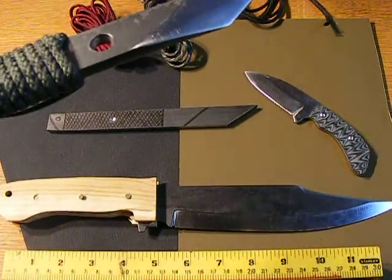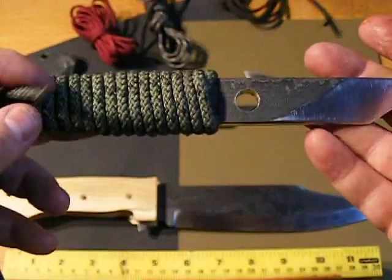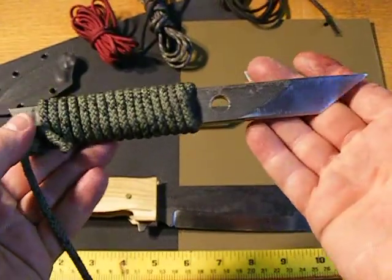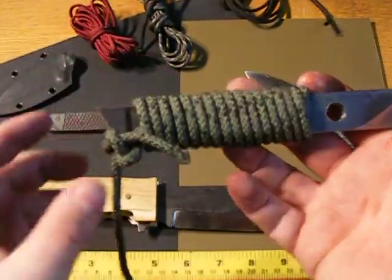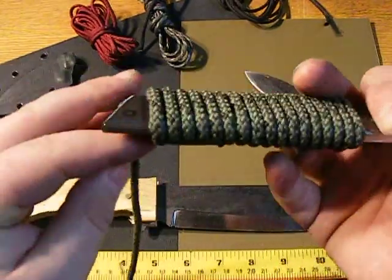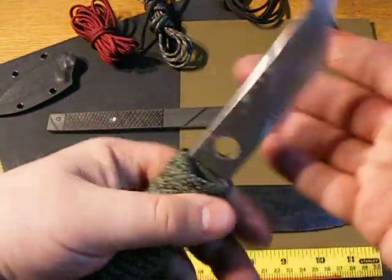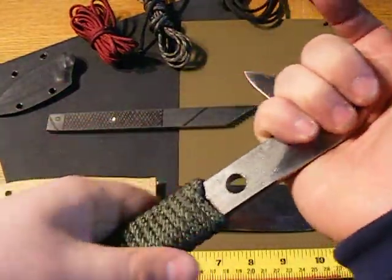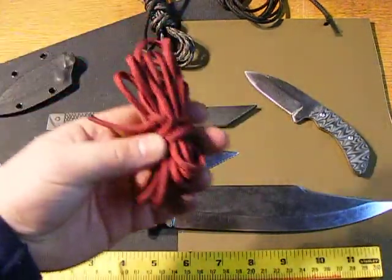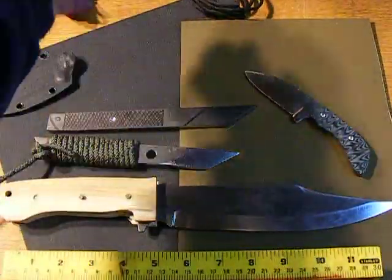Sorry about the blood — gashed myself about 45 minutes ago, and this is the third time I'm making this video. Anyway, it's going to be cord wrapped, it's going to have a skull crusher on the back, and it's going to have a lanyard hole. I don't know what kind of cordage I'm going to use. I might use this really thick camel cord. I also have 550 paracord in a lot of different colors. Here's the camel stuff — I like that. Or black.